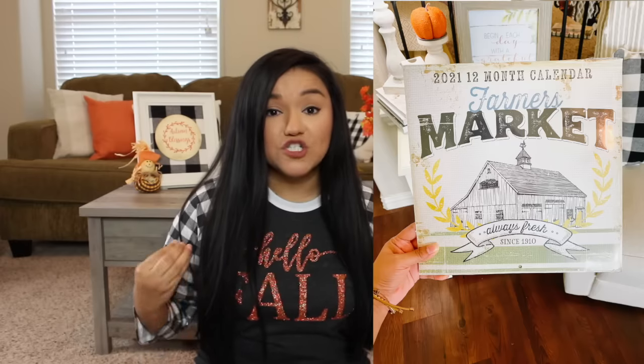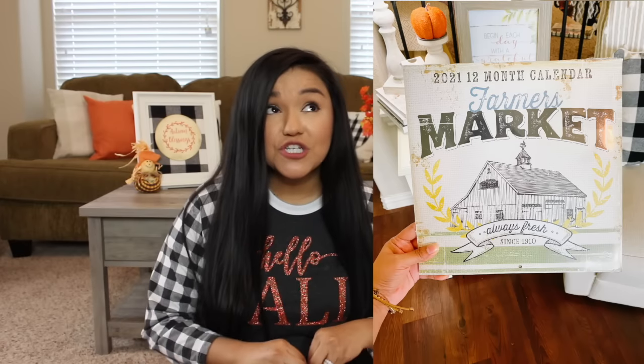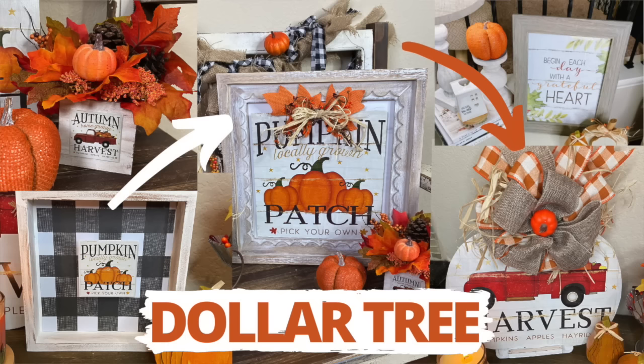Before we jump into today's video, I do want to let you guys know that I have a giveaway going on right now and I will be giving away a farmer's market calendar from the Dollar Tree. It is absolutely gorgeous and I do have an extra one on hand ready to give away to one lucky subscriber. If you would like to enter that giveaway or want more details, I will leave the link to the video in the description box below.